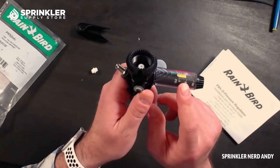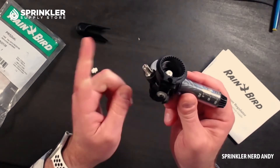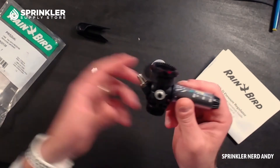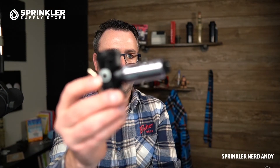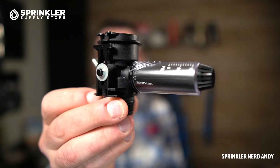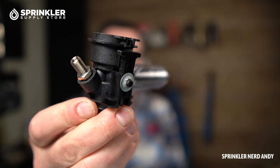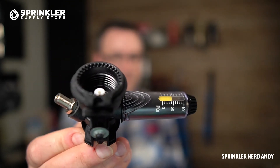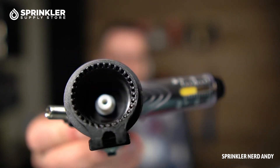You can spot-check the accuracy with an external pressure gauge, because maybe 50 PSI isn't perfectly dialed in. So that's how you verify it. I hope that helps explain the Rain Bird PRS Dial — the pressure regulating adapter that fits on the Rain Bird PGA valves, the PEB valves, and the brass series valves.